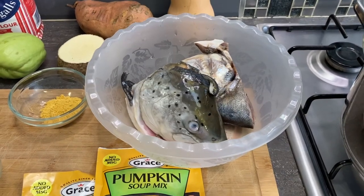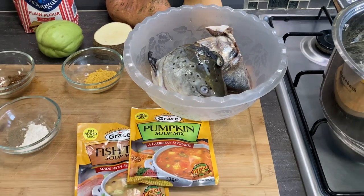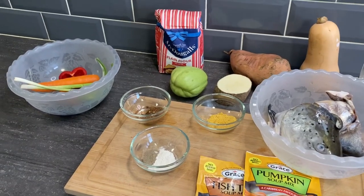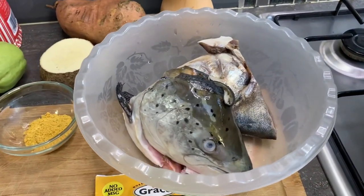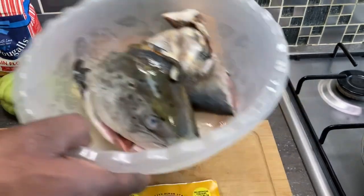Yeah people, welcome back one more time in the Bling kitchen. Today I'm doing something nice to eat, but before I go I want to big up my subscribers — big up yourselves, anyone of them in the world. So today from my table I have two nice fish heads that I washed and cleaned up. I'm going to do some fish head soup today in my kitchen.